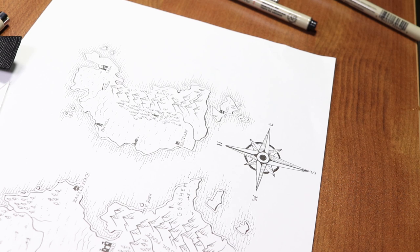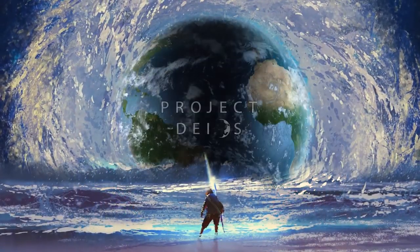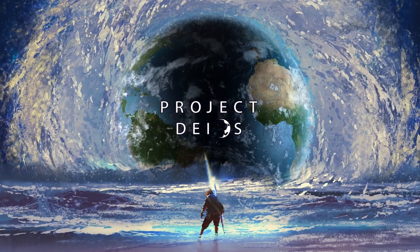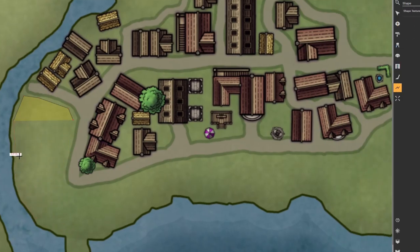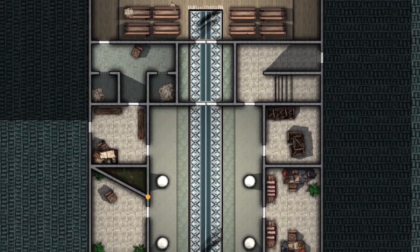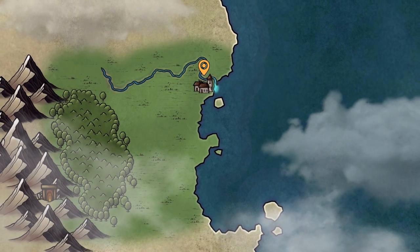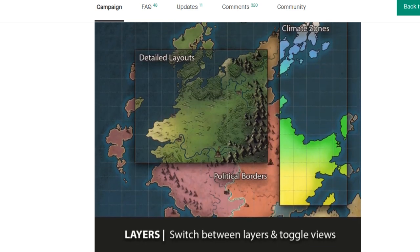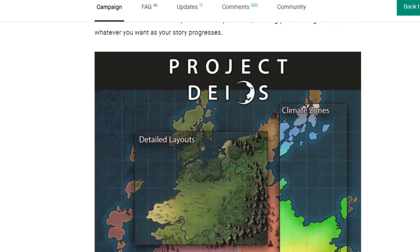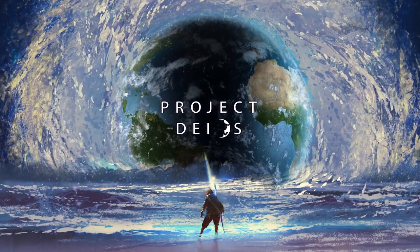Before we move on to the next mapping element I'd like to thank my sponsor for this video, Dungeon Fog, whose new expansion Project Deus is nearing the end of its Kickstarter campaign. I have never seen a mapping tool that allows you to create a custom town or city map and then zoom in to a specific building or alley for an encounter map, or zoom out to a larger region or world map. They also have now unlocked a desktop application, and for those who don't like subscriptions they've even added a one-time buy option at the platinum level and above. Go check it out via the link in the video description — you have six days left to back this amazing tool for world builders. Thanks Dungeon Fog!